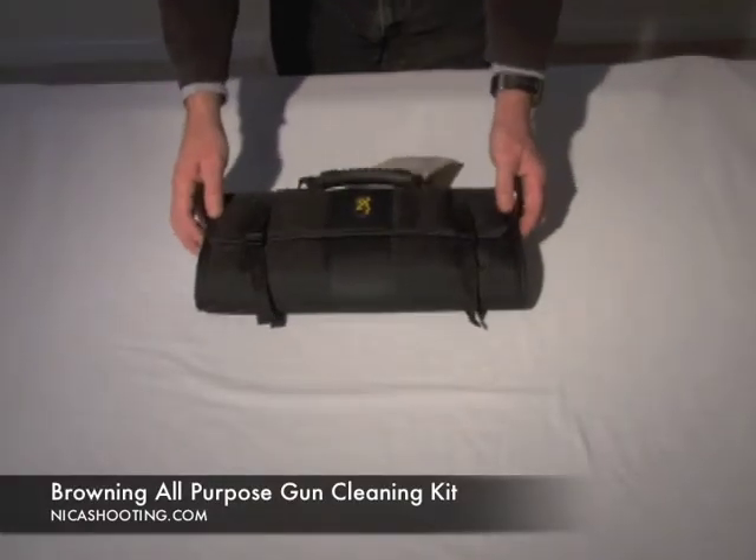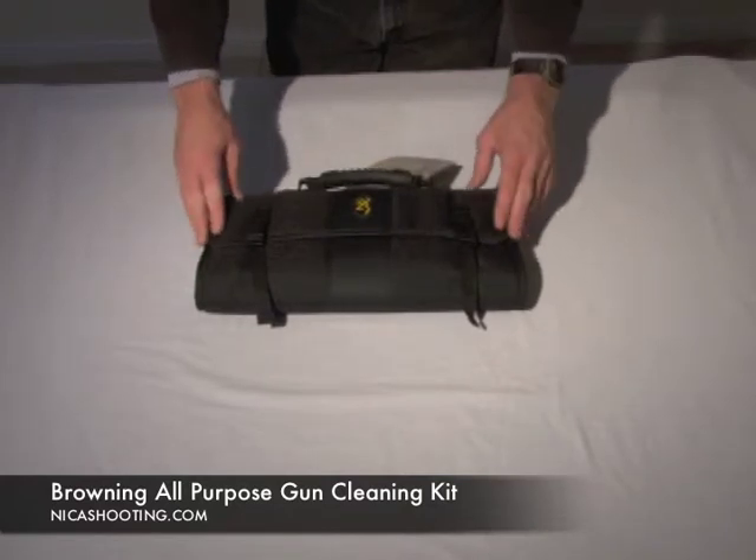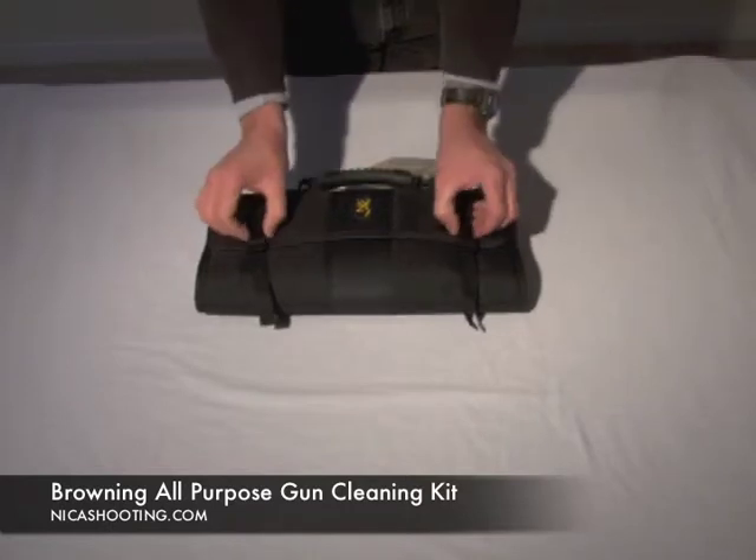Hi, I want to show you a new product from Browning. Look at this — nice compact unit, which you're going to see is pretty amazing. This is actually a gun cleaning kit that you can either have stored at home or in the vehicle. It's so nice and compact.